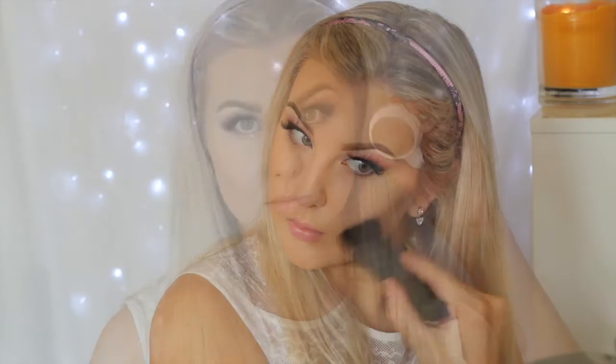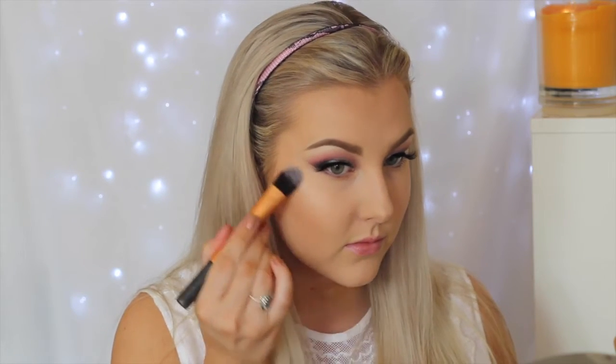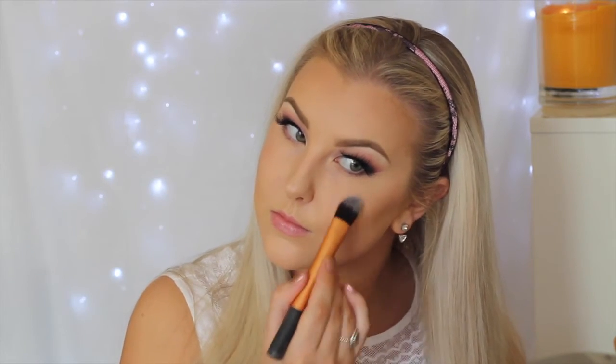To intensify my cheekbone contour I took the NARS Ita brush and applied more product right under the cheekbones for a nice defined contour. For highlight I'm starting with ColourPop Wisp highlighter, applying it with a foundation brush to the high points of my cheekbones. Then I'm going in with a blush — The Balm's Hot Mama — blending it onto my cheeks. I wish I had applied a little bit less, but you know how it goes!